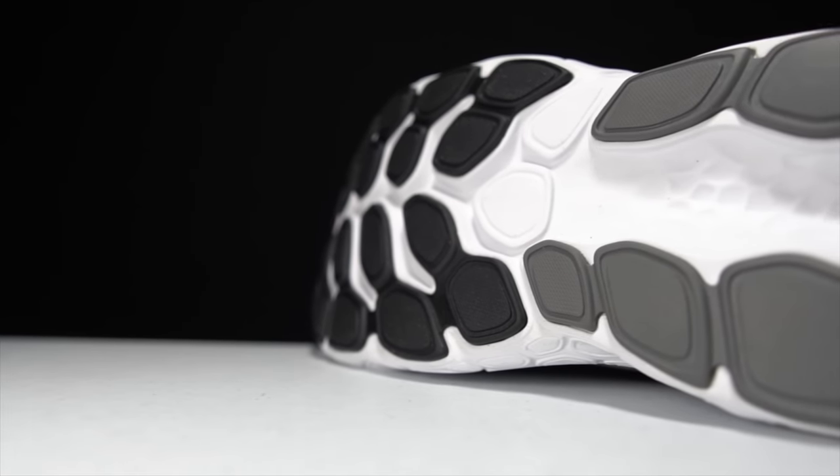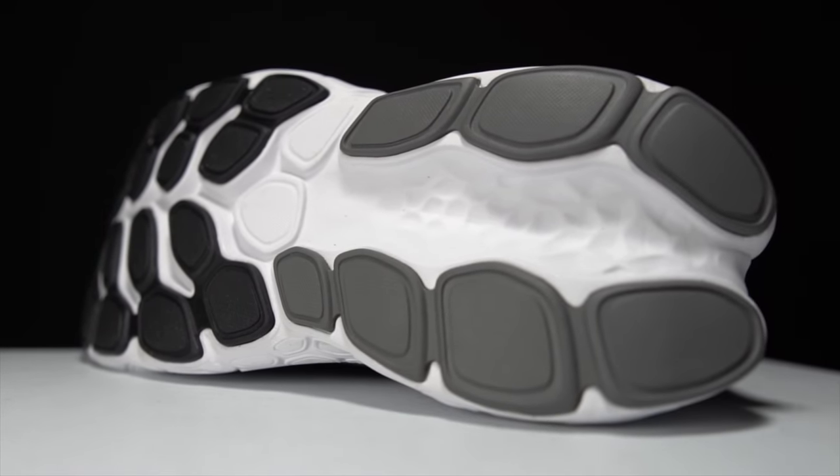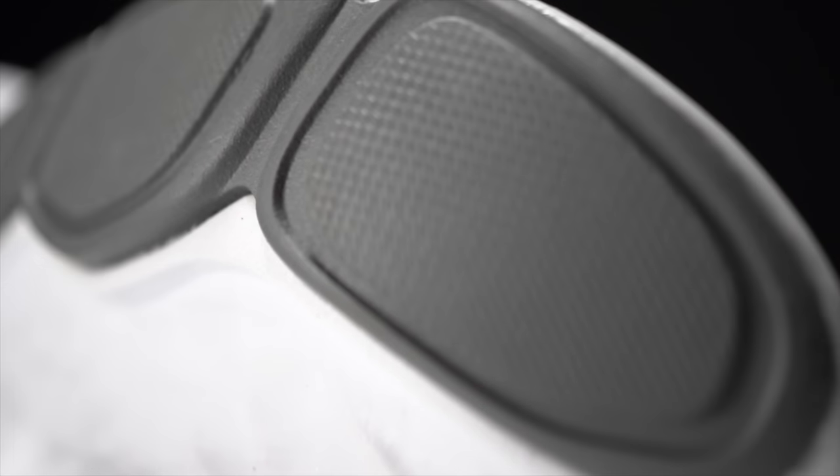On the outsole there's a very generous amount of rubber coverage, though it's not a full rubber outsole. They're doing a really good job balancing the tension between providing a lot of protection for the foam — since this shoe is intended to soak up a lot of miles — while also not unnecessarily weighing it down or taking away from the excitement of that Fresh Foam X midsole.